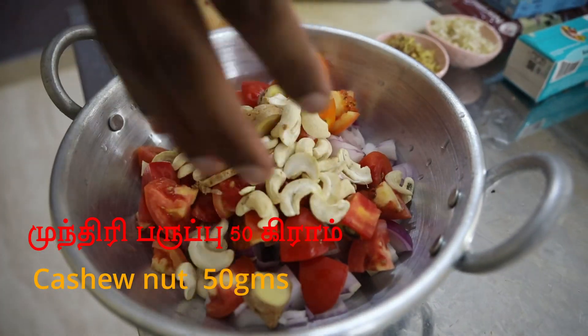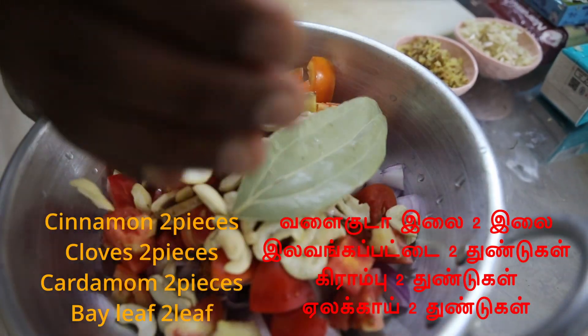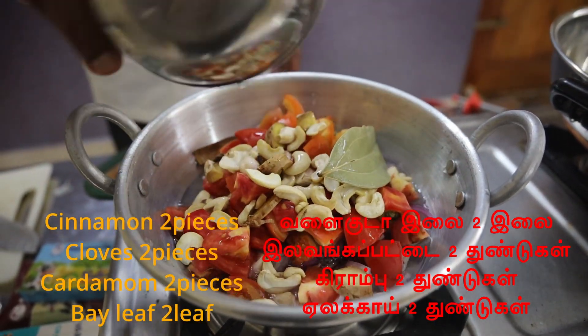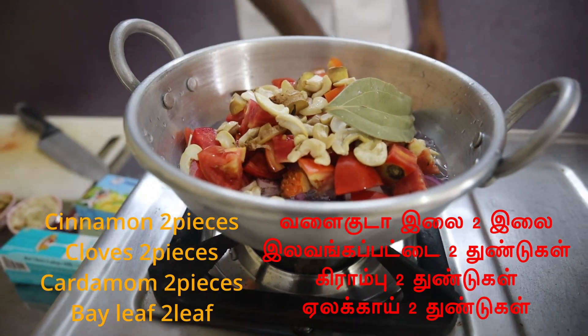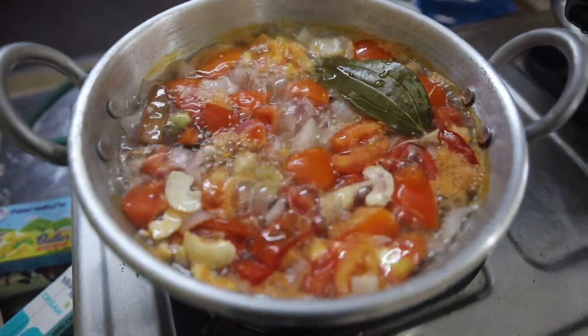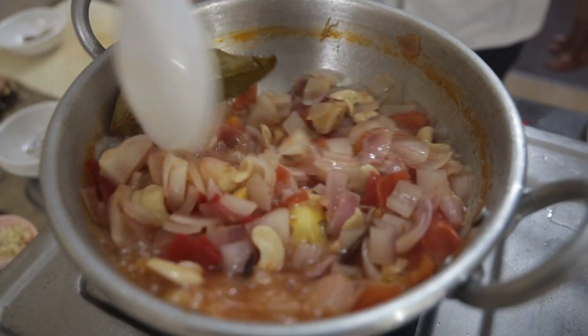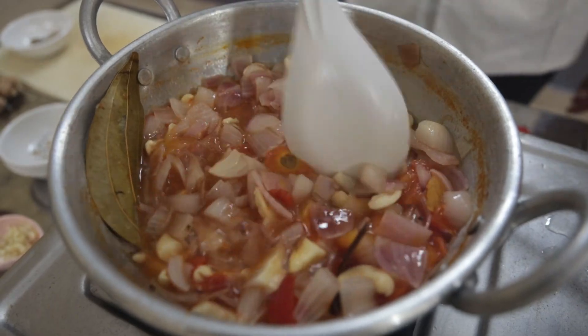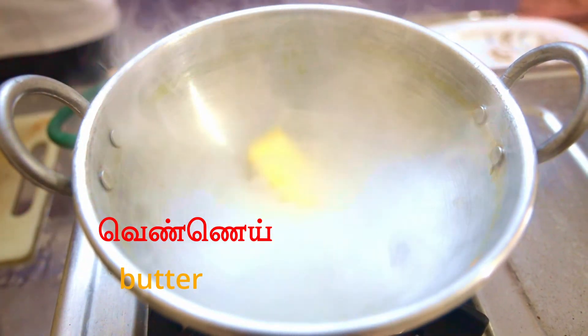We need to put some fresh fruit. Add some fresh fruit. The fruit can be very little. We need to put some fresh fruit in this area.